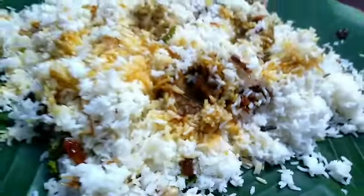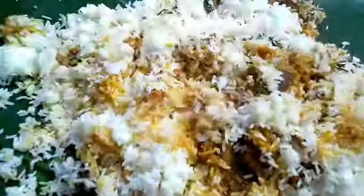Hi everyone, welcome to my channel. I already prepared beef and we will put it in a cut.